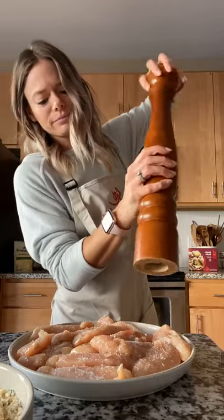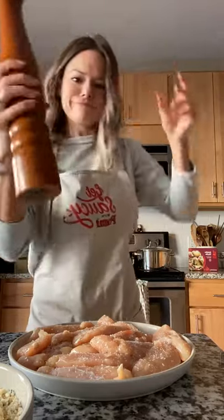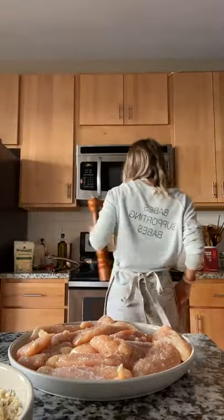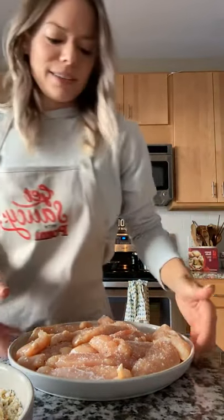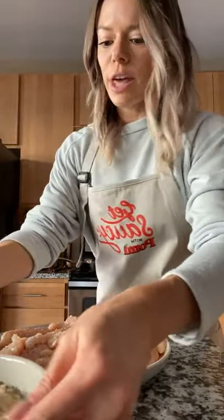So now we've got our chicken seasoned, and the breadcrumbs and flour seasoned. I have to dredge the chicken in the flour, then the egg wash, and then the breadcrumbs. Because it's looking like my husband is taking longer than expected, I'm going to answer some questions if you guys have any — go ahead and ask away.